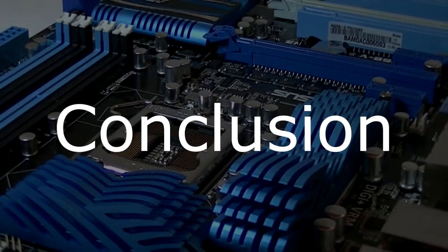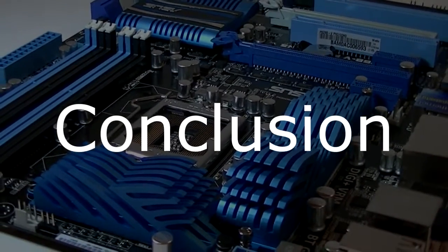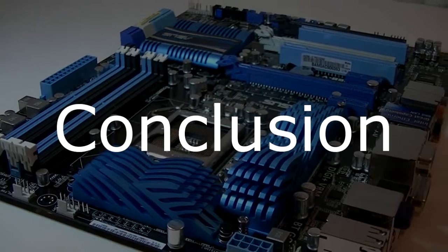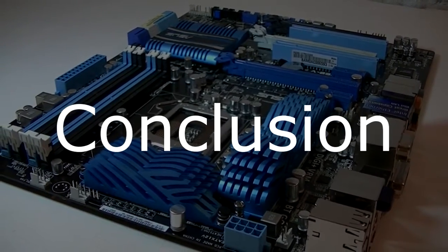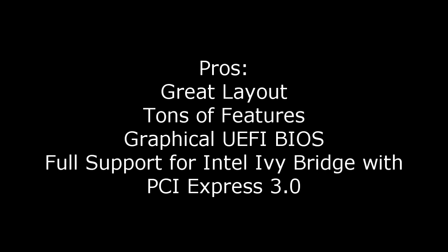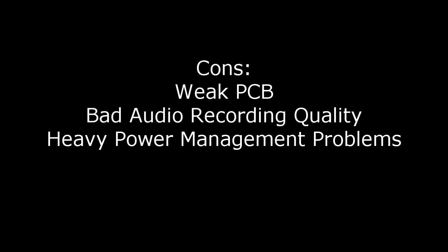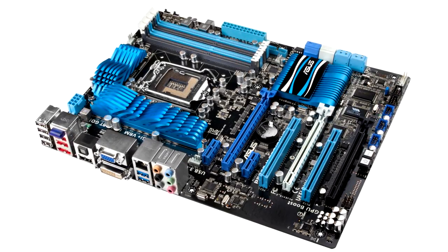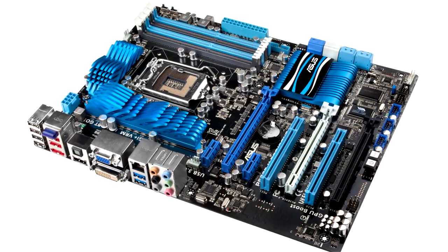The ASUS P8Z68-V Pro slash Gen 3 motherboard is great when it comes to features and tweaking, but in my case I experienced lots of problems I really tried to fix but couldn't. Pros: great layout, tons of features, graphical UEFI BIOS, and full support for upcoming Intel Ivy Bridge CPUs with PCI Express 3.0 slots. Cons: the PCB is weak, audio recording quality is very bad, and there are heavy power management problems. Unfortunately I have to give this motherboard a 1 out of 10 and wouldn't recommend it — for the features I definitely would, but just because of the heavy problems I can't. Thanks for watching.